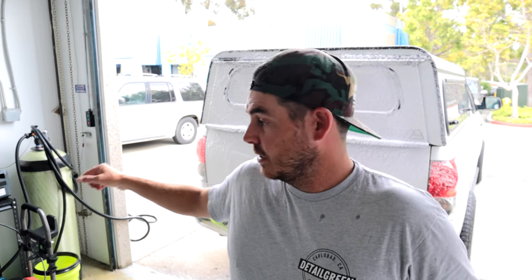Thanks so much guys, I hope that helps you if you're considering this pressure washer. It is a good unit — it does everything it states it's supposed to, so you can't really go wrong. Motor sounds great, everything looks good, the wheels are great. Thumbs up — we'll see you guys on the next one.